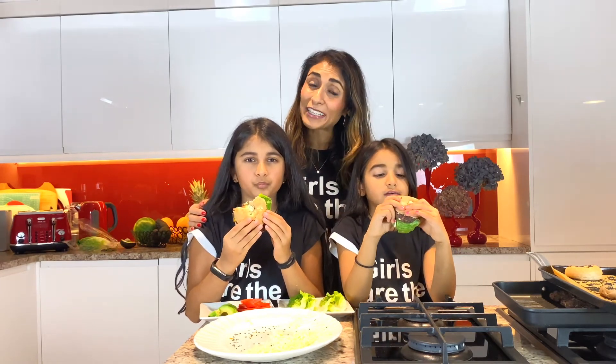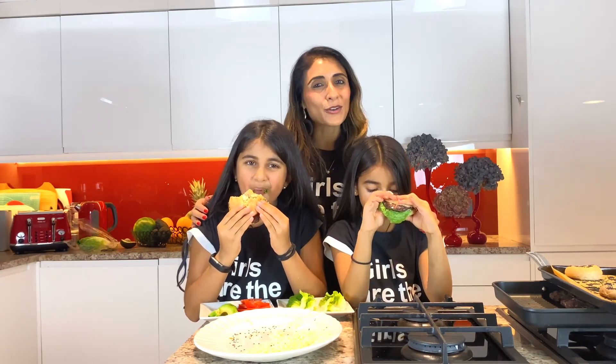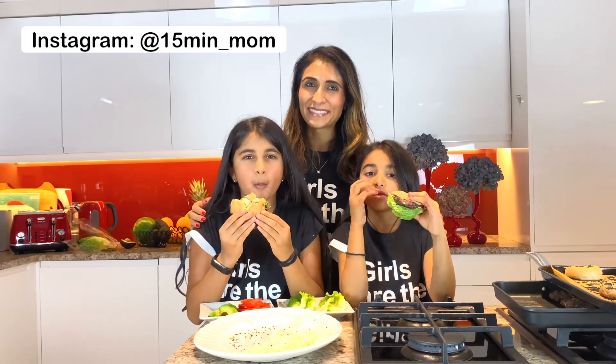Thank you for joining 15 Minute Mom Kitchen. If you like to cook easy, quick, nutritious, and healthy food, do join me on Instagram or on YouTube at 15MinuteMom. Bye!